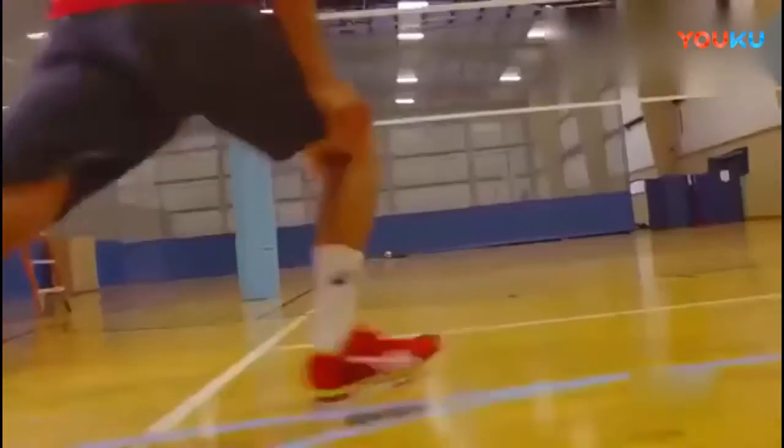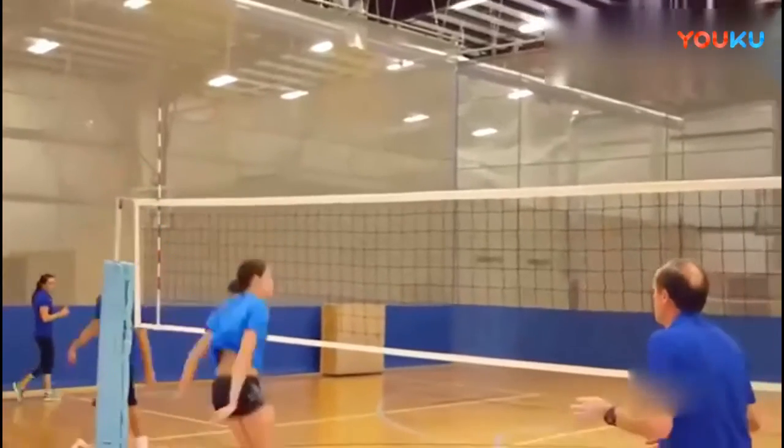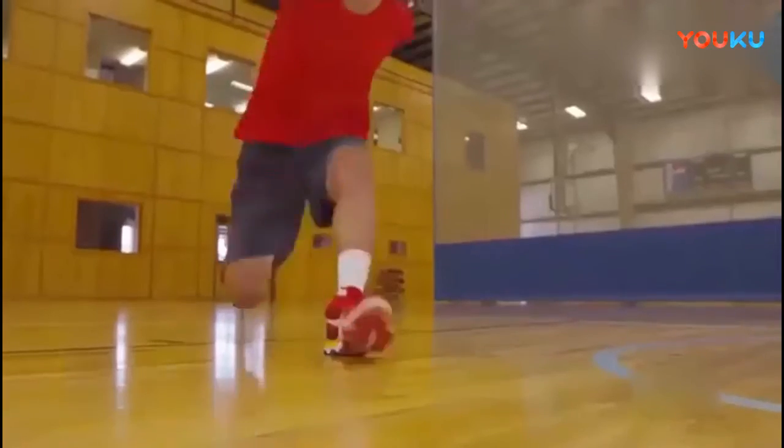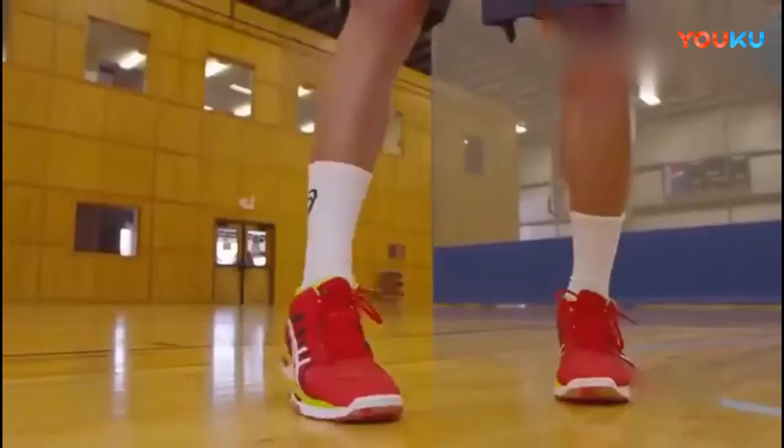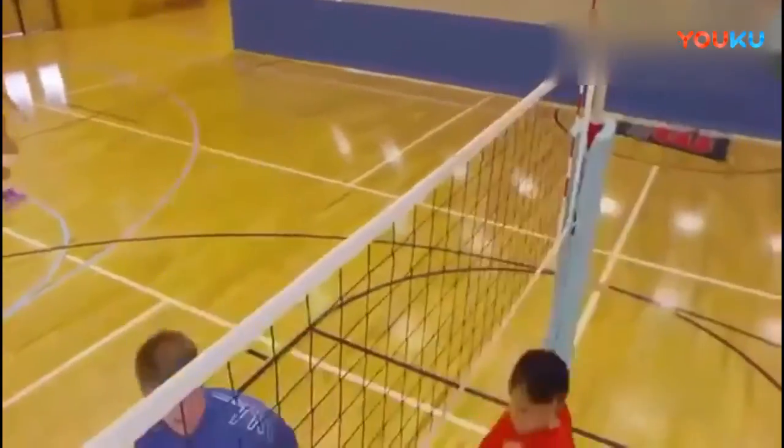The most important feature of a fluid spiking approach is once you start, don't stop till you hit the ball. You never want to stop in your approach because if you stop in your approach, you're not accelerating. And you always want to.